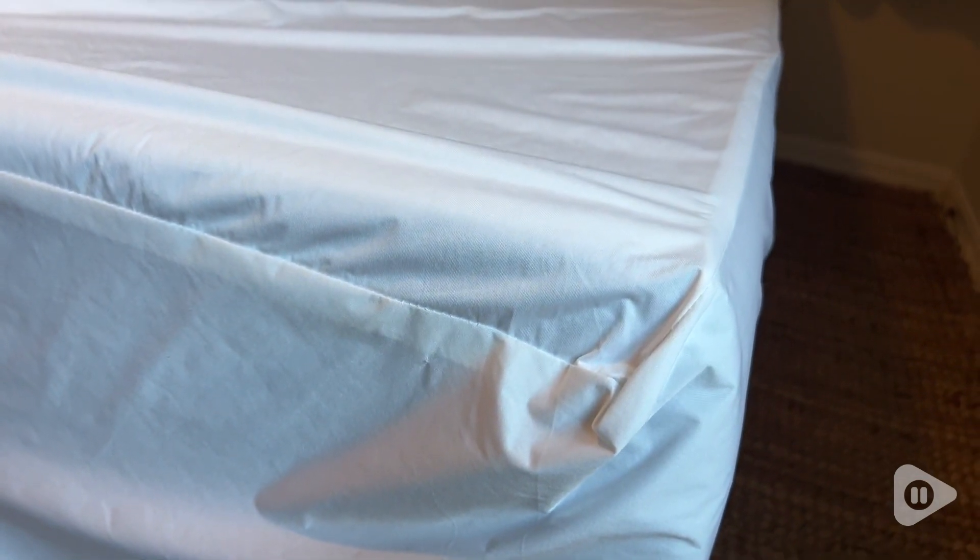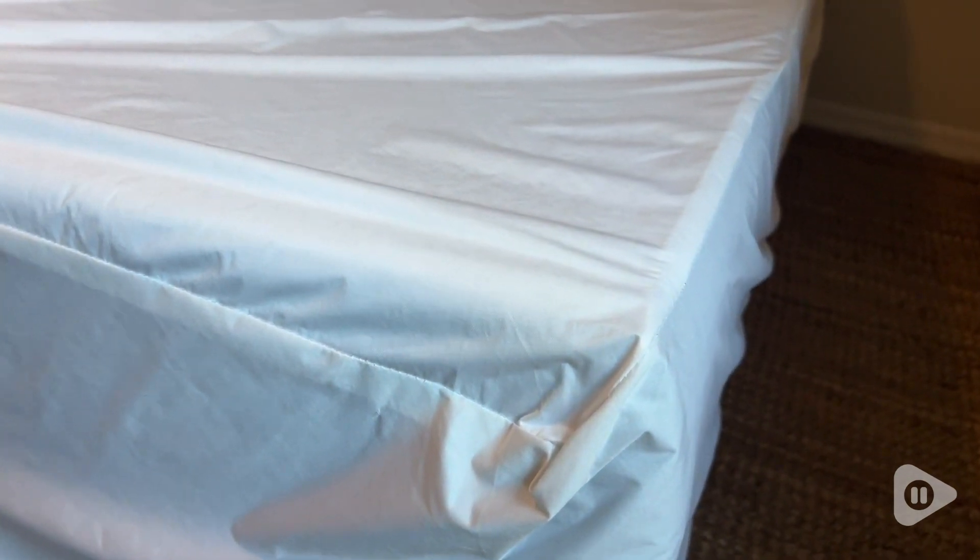This mattress protector covers both the top and the bottom of the mattress. It has a zipper enclosure, so the mattress goes inside of the entire mattress protector like an envelope. I love that it's completely enclosed inside.